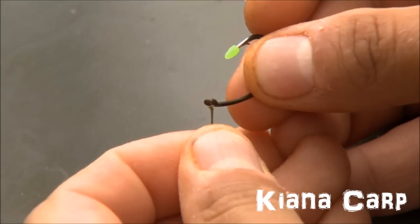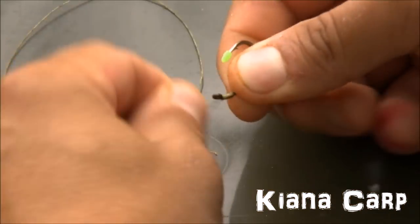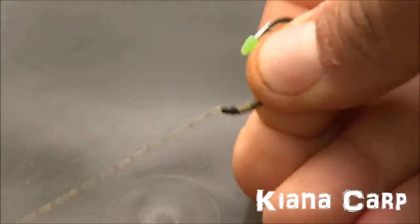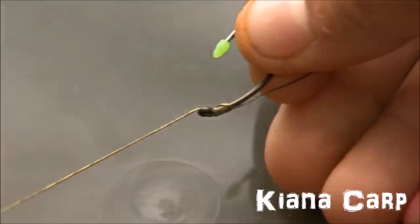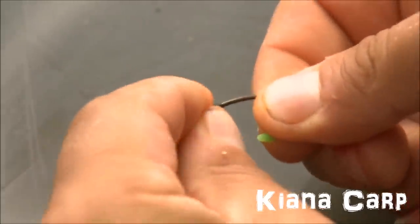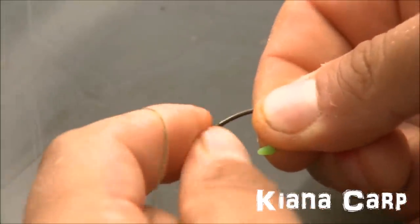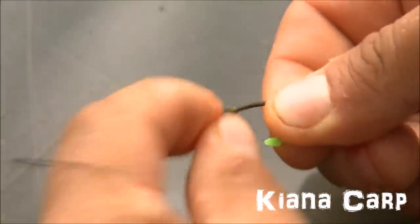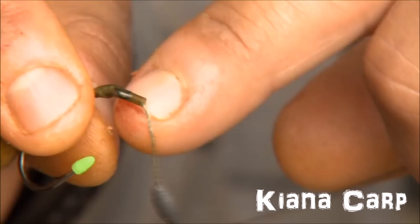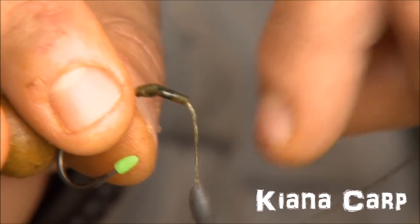I tie a knotless knot to the Captor curve. Once I've done that, what would normally form the hair has been cut off quite simply because it's just a tag end. To that I just slide over a little bit of shrink tube — only about 4 mils worth. I'm not a big shrink tube fan, I don't have lots of it, and the curved shank already has great hooking efficiency. You'll notice there's only a couple of mil protruding there once it's melted down.